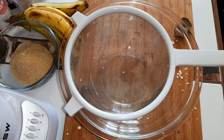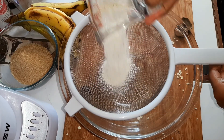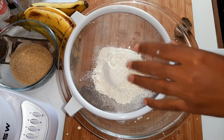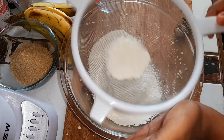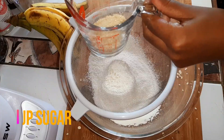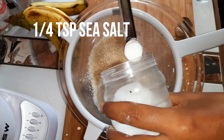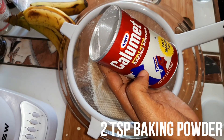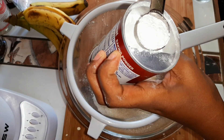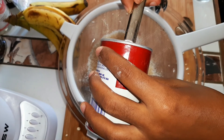First we're going to prep our dry ingredients. We're going to add one cup of flour and sift this through a strainer. Then we're going to add two teaspoons of baking powder. I really like this baking powder because it has a visual level indicator so you can level it with a spoon — it's so cool.